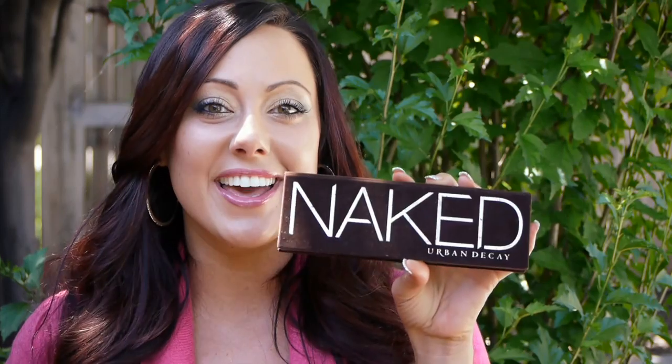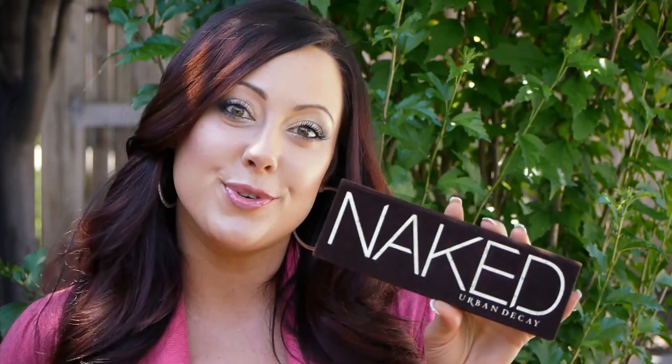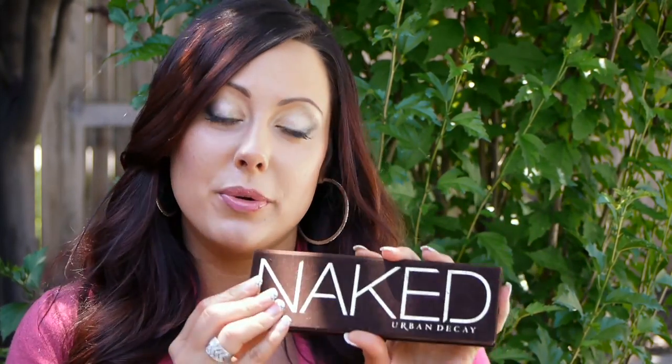Hey, you sexy makeup geeks! It is time to get naked with Urban Decay. I came up with three different looks for you guys using this palette because I had so many requests on what to do with it. It took me a long time to come up with three very different looks since I'm kind of limited on colors, but I came up with three neutral ones you can wear for either day or night.